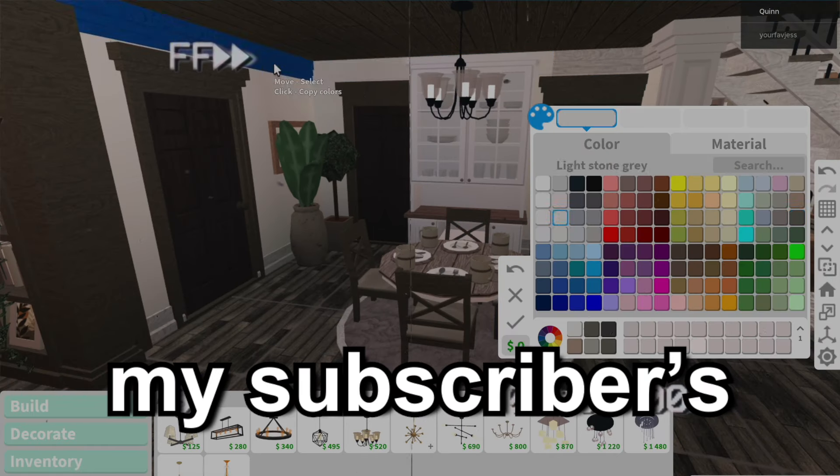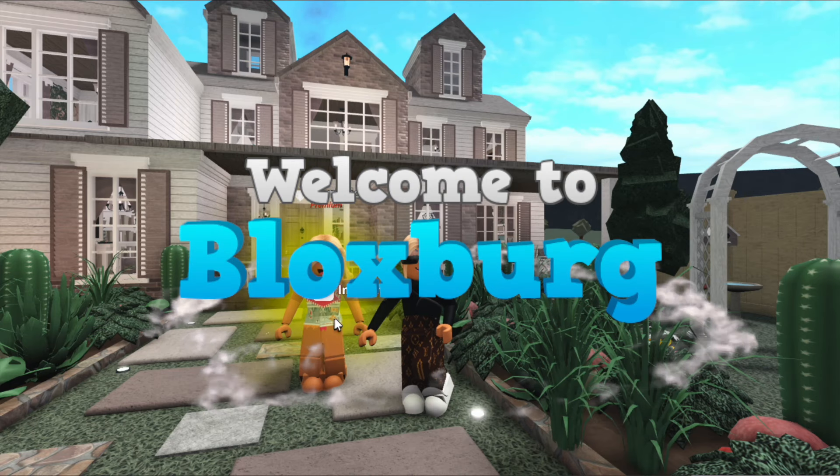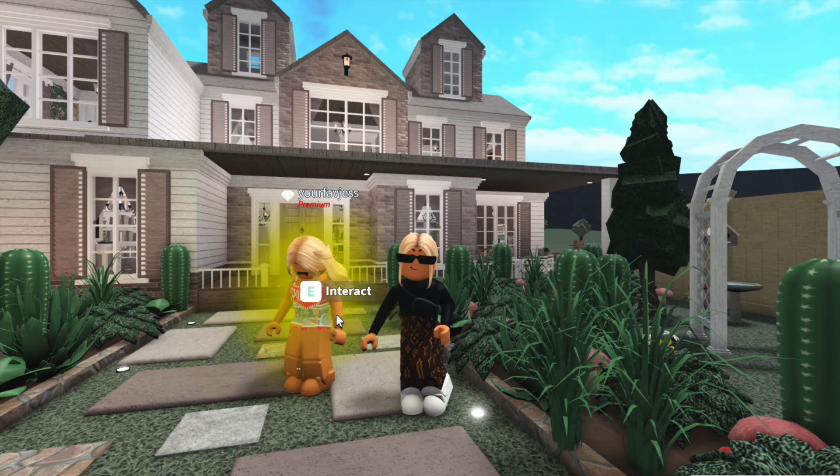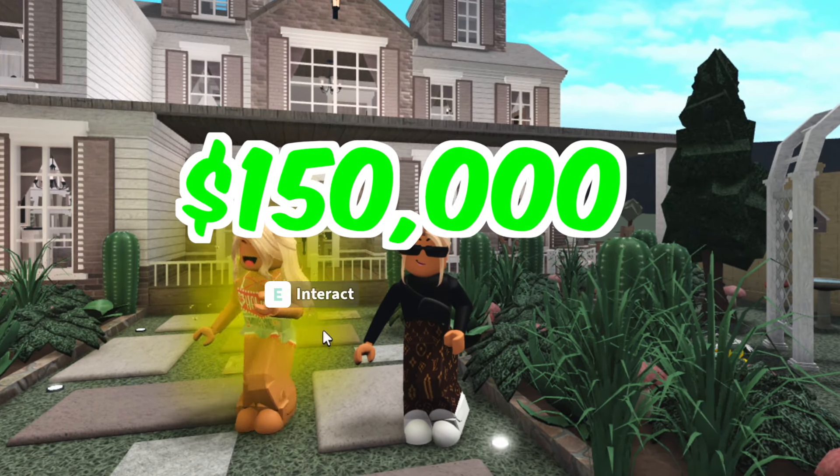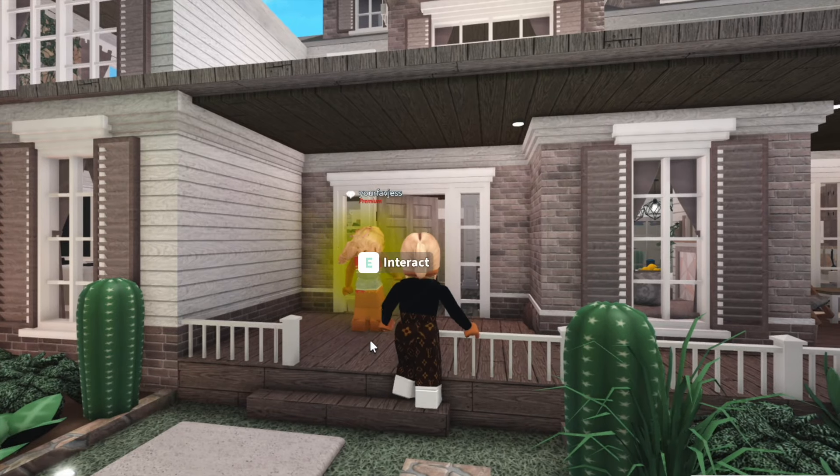Today I'm going to be renovating one of my subscribers' houses in Bloxburg. This is my subscriber Jess, and today I'm going to be renovating her house. She has a budget of $150,000, so let's have a look inside.